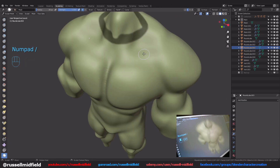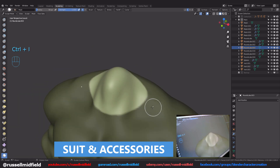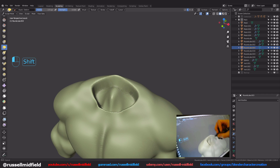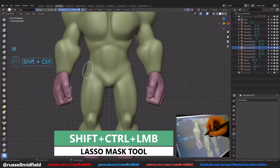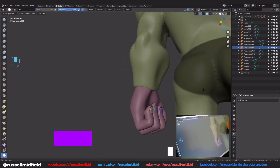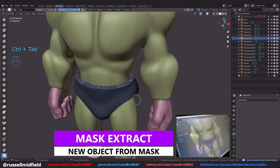Now onto the suit and accessories to add another layer of detail. To make it look like he's wearing a suit more, I'm using the mask brush, Ctrl-I to invert, and then using the deform brush to create a hole for the neck — that way we'll get some better shadowing around his neck area. Then more lasso mask tool to paint in the shape of the classic red undies, then mask extract. Add some thickness, apply the modifier, and then some smoothing and sculpting to refine the shape.